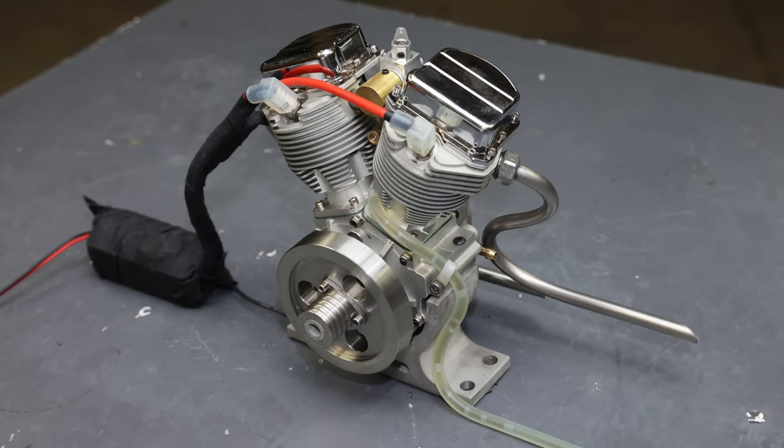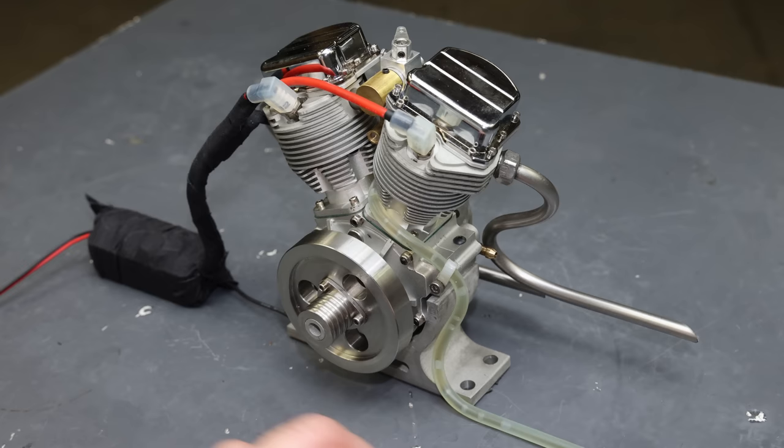Here we go. I got the ignition all set up, all the wiring taped up, there's a nice little wiring harness, the fuel line secured, the engine is primed, and we're ready to go.